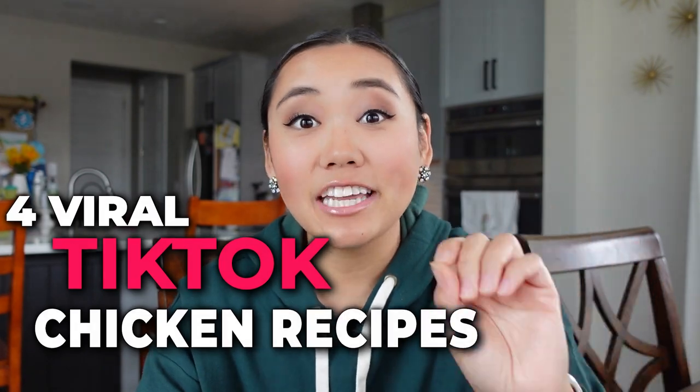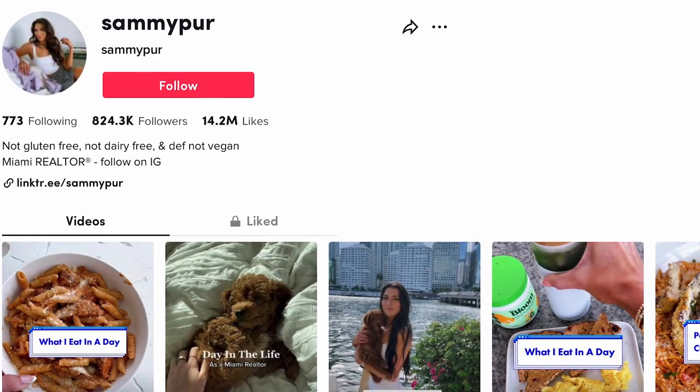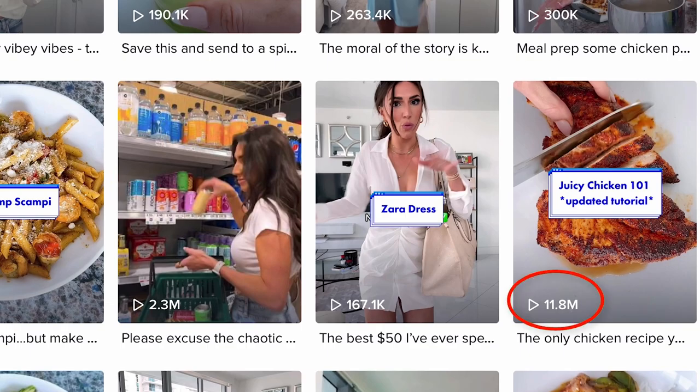We are going there today — we're talking TikTok. Today I'm sharing four viral chicken recipes that I found on TikTok. We'll review them, make them, and give you a taste test. This first recipe is from Sammy Purr. It has 11.7 million views and it's for Juicy Chicken 101. So let's watch and see what she does.